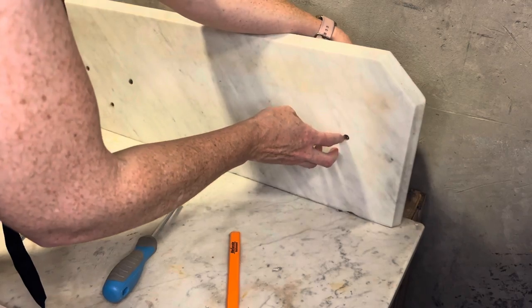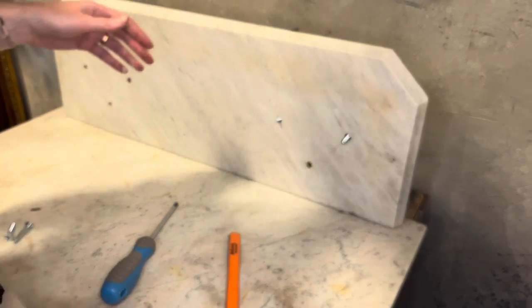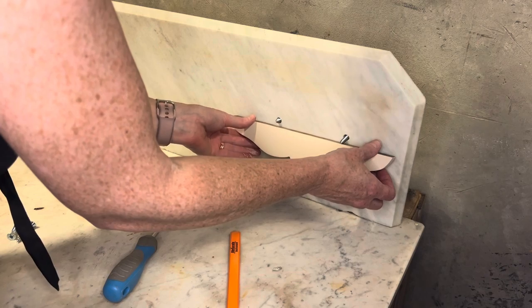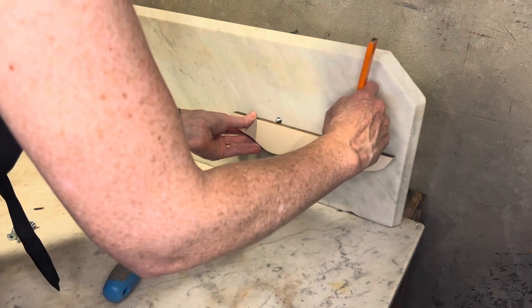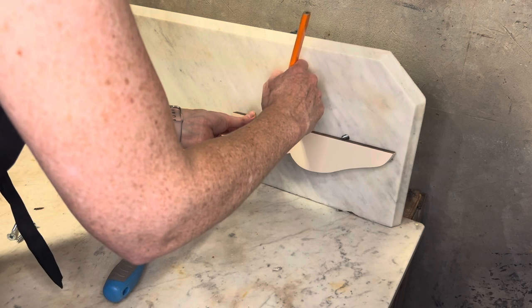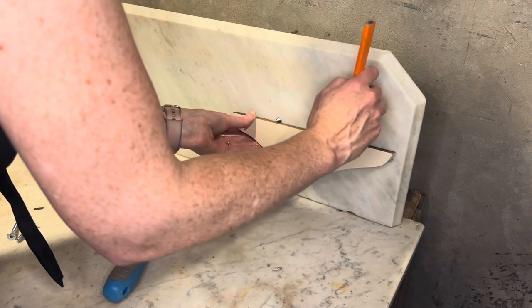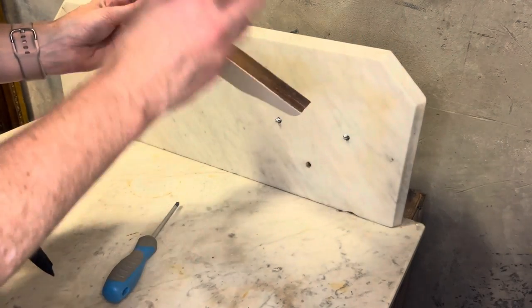I pulled these screws from my stash, so they fit in perfectly. However, since they're so large I will pre-drill holes because I don't want to split this wood. What I'm doing here is lining up where the screws are coming out and then I can just do the center of the wood.